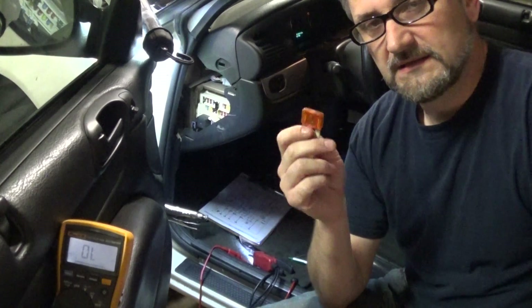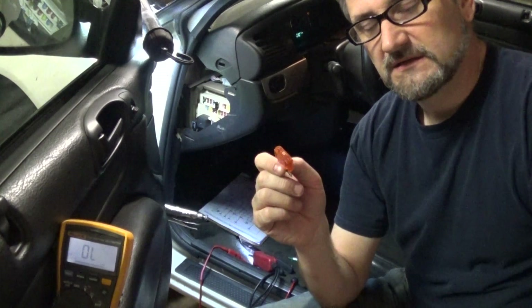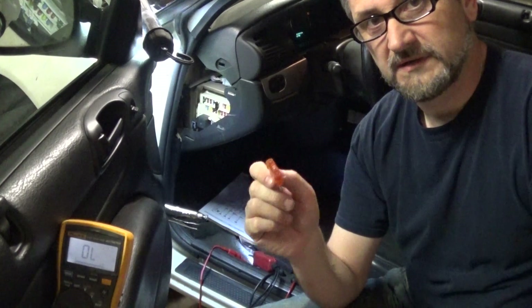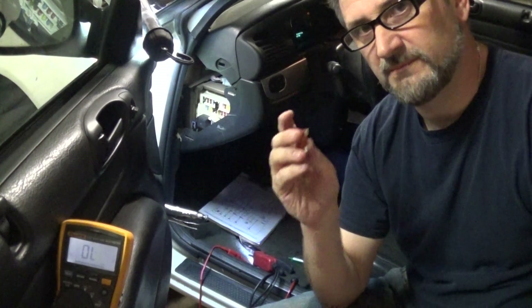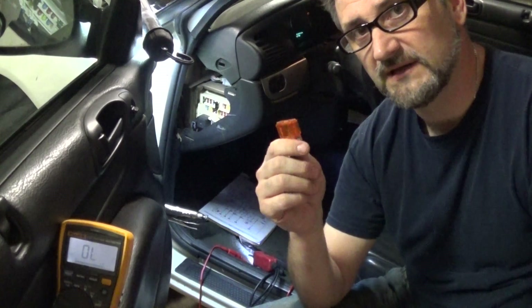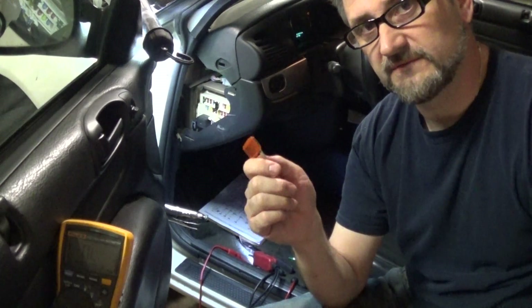However, this is a mistake I used to make: this does not tell me if this fuse is getting power. Please be mindful of it, because just because this fuse is intact and not blown doesn't mean it's getting power from the fuse box.